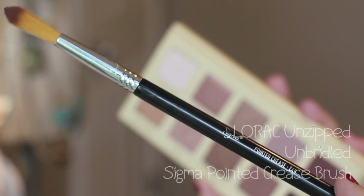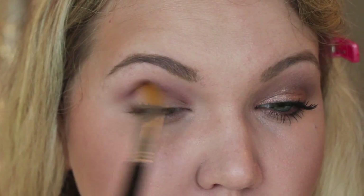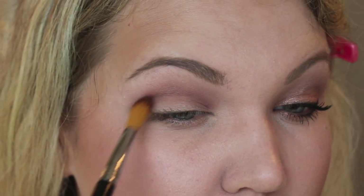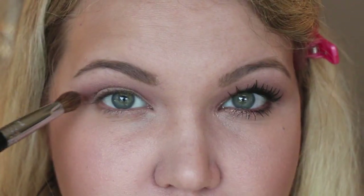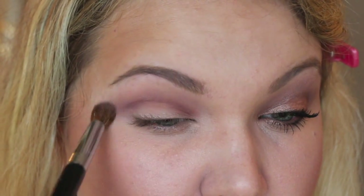Now I'm going in with a pointed crease brush — it's a very interesting brush — and I'm taking this deep burgundy shade and running it through my crease, all the way from the inner corner to the outer corner. I really love how this brush applies color but also diffuses it out. Then take that all-over blend brush and blend everything out so you don't have any harsh lines.